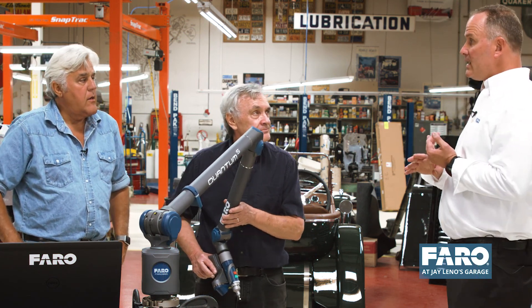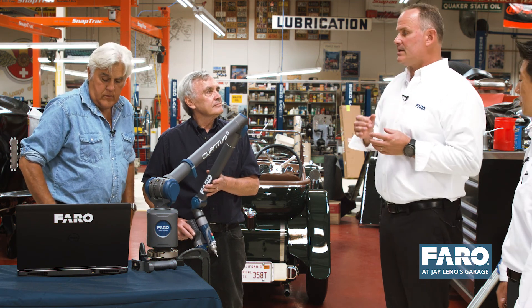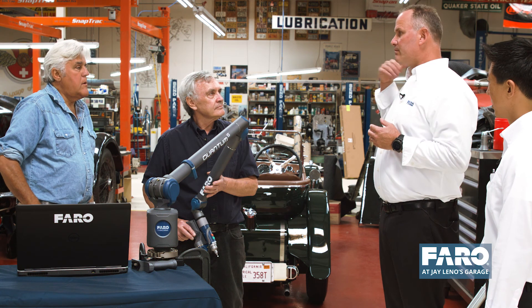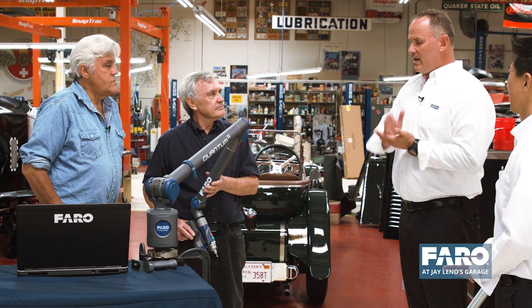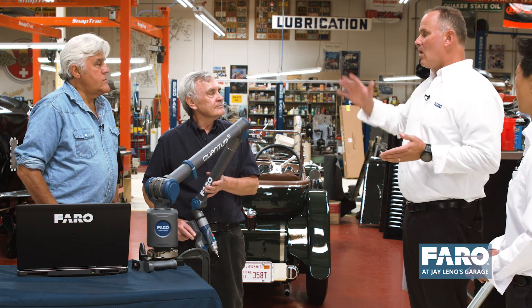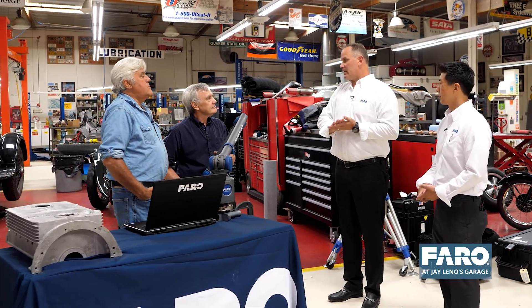Between the ruggedness, the wireless capability, and the ergonomics, this arm can measure anywhere — in pristine laboratories and dirty shops. This arm is meant to be portable, meant to go wherever you want to measure — under a car, in terrible environments. We've had a lot of success for the last 37 years with these arms. Our customers range from mom and pop machine shops all the way to NASA, Boeing, General Motors, and Ford — the whole gamut.